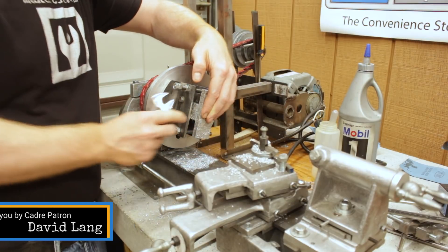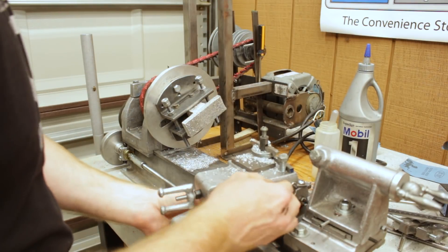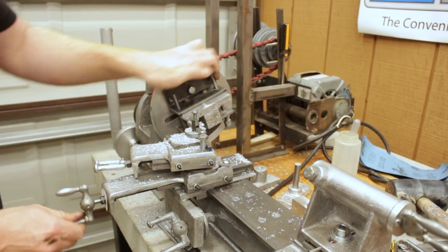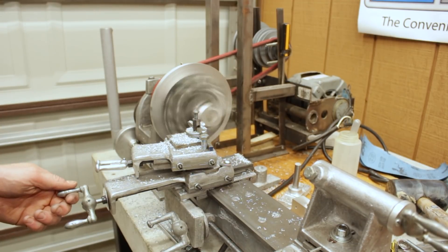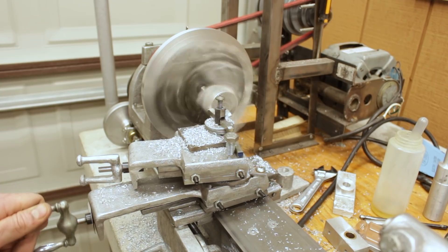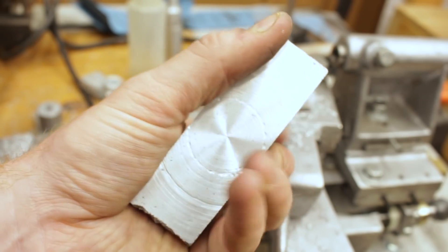The process for cleaning up these castings is that I use the angle iron faceplate clamps I made previously and clamp in the part. I then face off one side, flip it end for end, face off the other end, then rotate it 90 degrees and face off a third side. After the third side I face a fourth side, and after all four sides are faced off it's pretty much ready for drilling and boring.